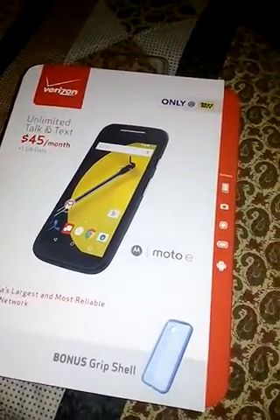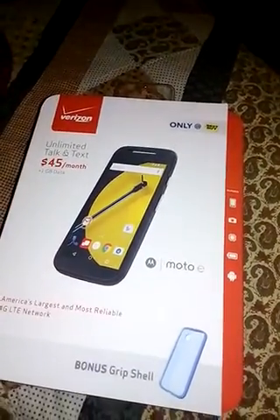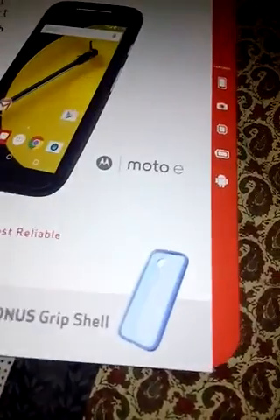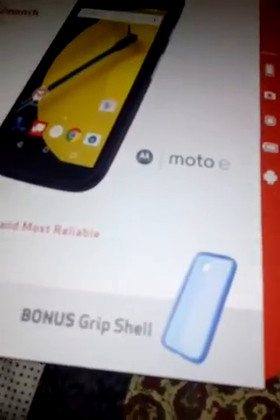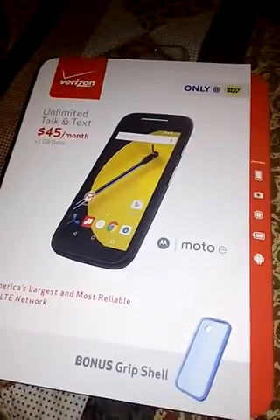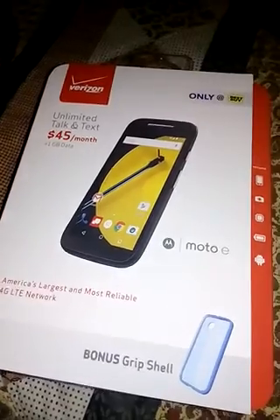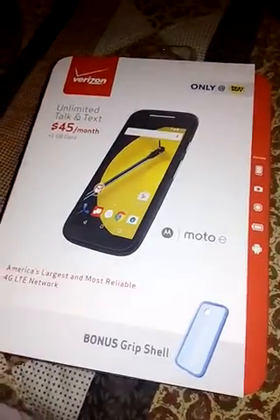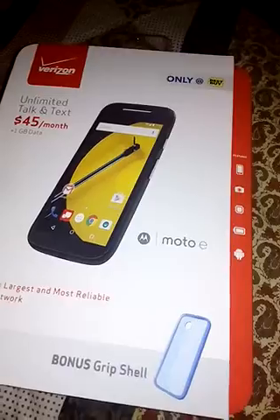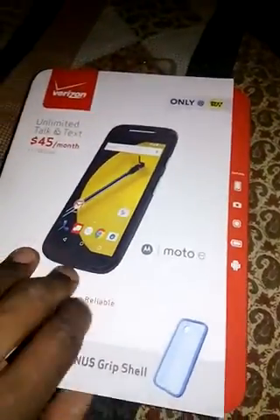Right now we've got the Moto E. It was only a Best Buy exclusive. The reason why it was exclusive is because it came with this blue bonus grip shell case. But not only that, it was a $9.99 phone — a $10 phone. So you get a case and a Motorola E phone with it. This is by Verizon.